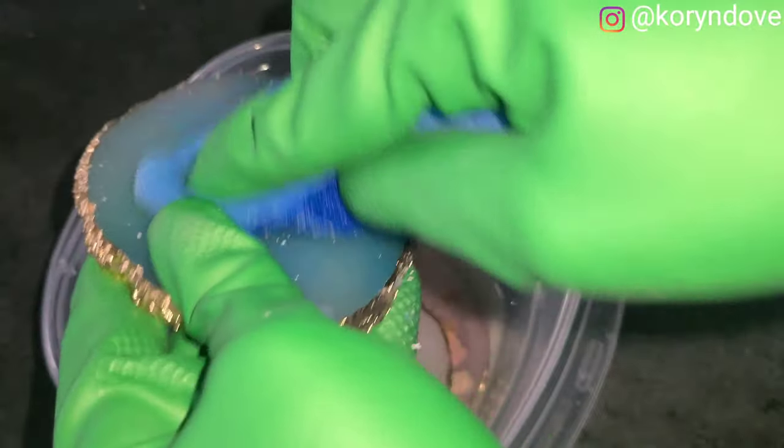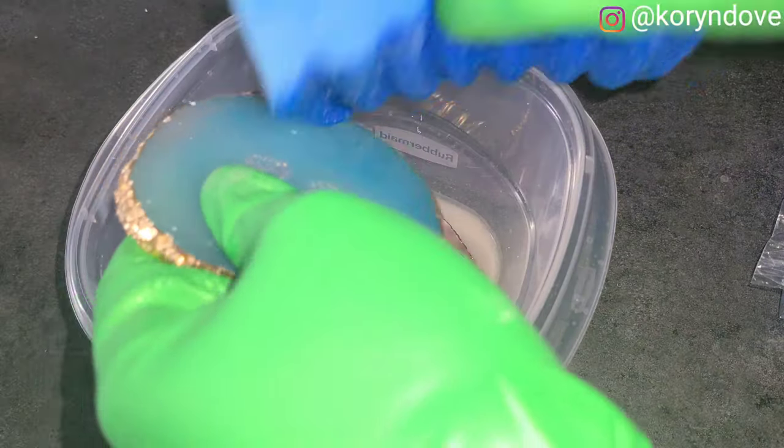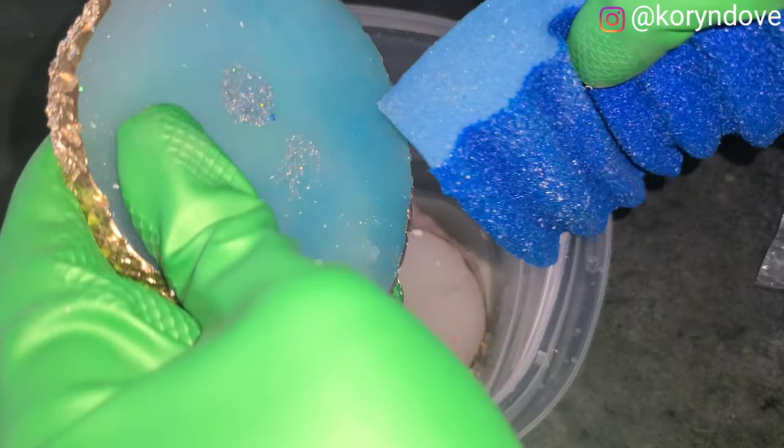I did purchase mine off Etsy and it took a while to come, so I really wanted to just wash them. For anybody who doesn't want to keep buying them, you can wash them off. It's best to do them all together, and it does take some scrubbing.